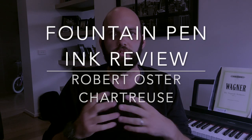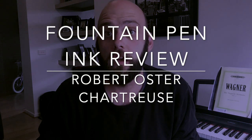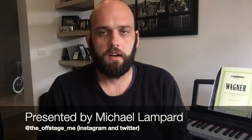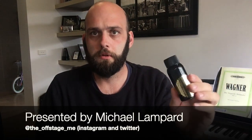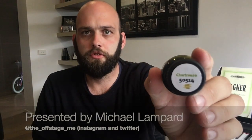Hi everyone and welcome to today's video. Today I am looking at a new ink from Robert Oster, fresh out this year. That ink comes in the standard bottle which you'll see up close in the video, but the colour today is Chartreuse. I don't know if that's how you say it — I apologise for my pronunciation.